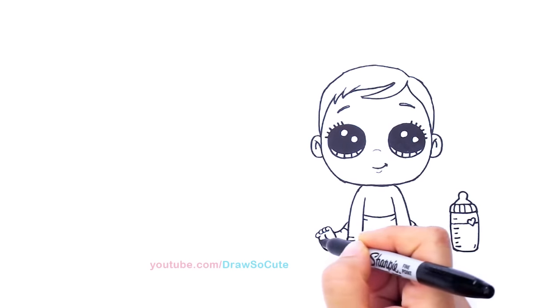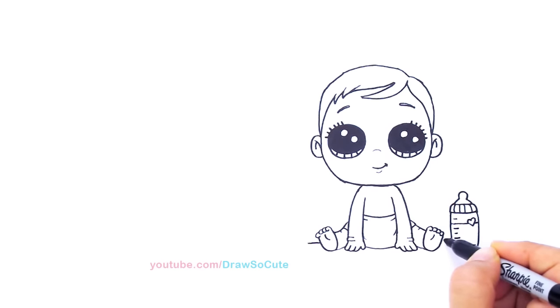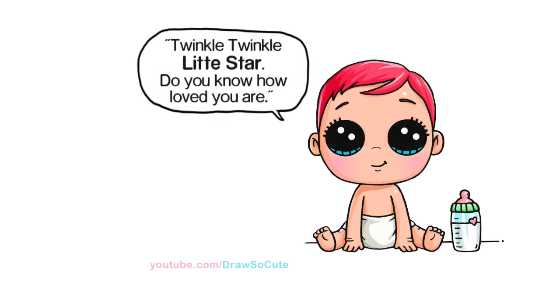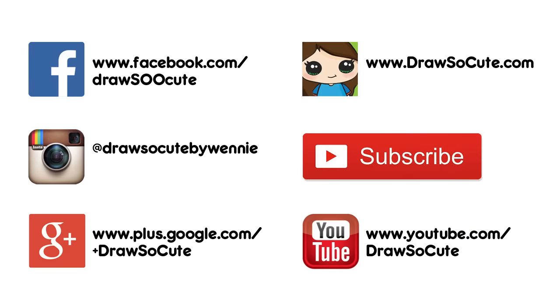Finally, let's anchor this baby to the floor — come across here and draw a straight line all the way across. And there — my baby from the Storks movie! I hope you like how this little baby came out. I'm so happy I finally got to draw a baby, a Draw So Cute baby. Thanks so much for watching, and please subscribe so you won't miss any new Draw So Cute videos. See you later!